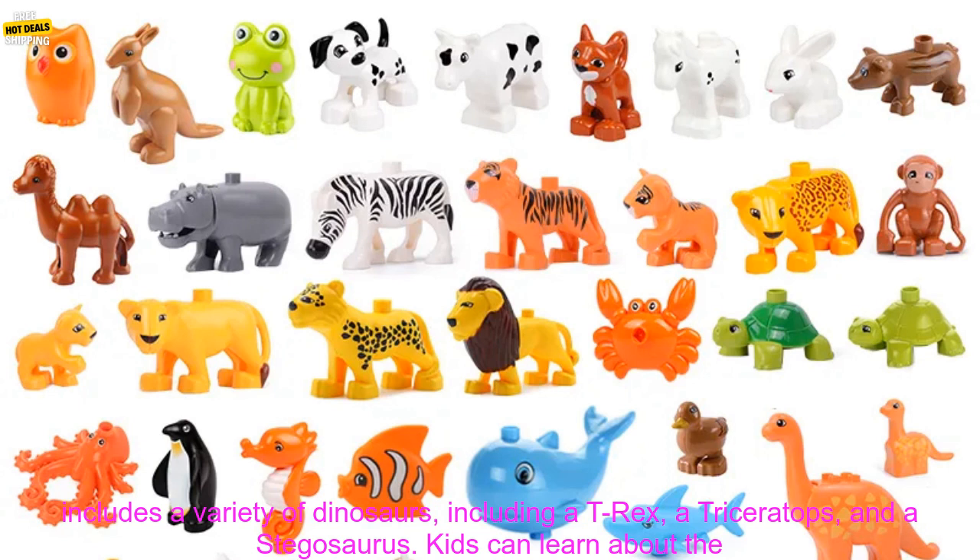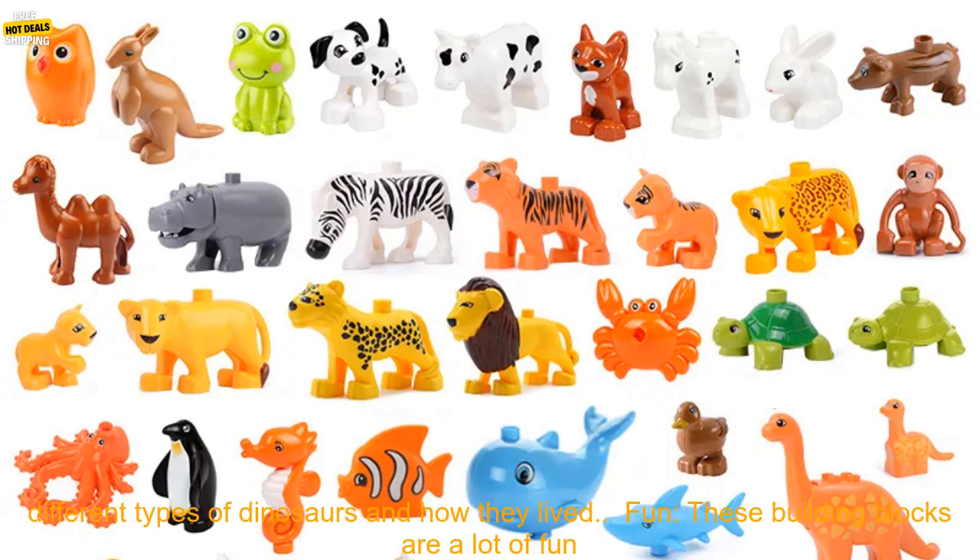The set includes a variety of dinosaurs, including a T-Rex, a Triceratops, and a Stegosaurus. Kids can learn about the different types of dinosaurs and how they lived.